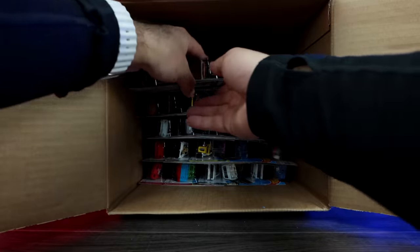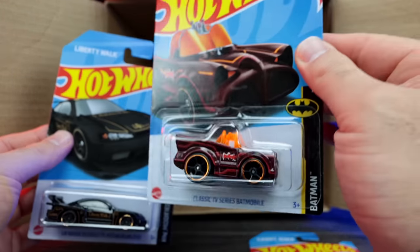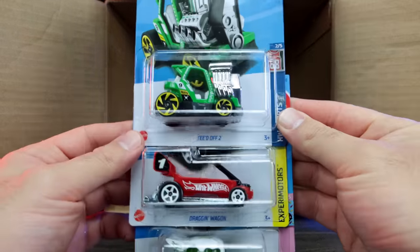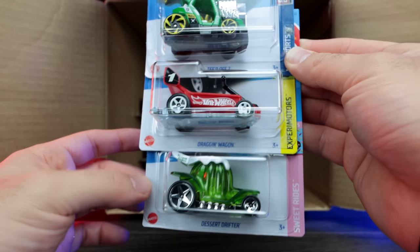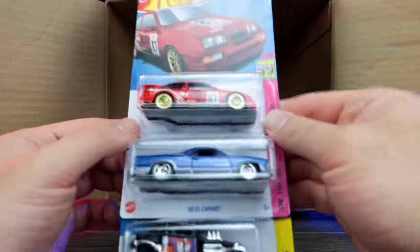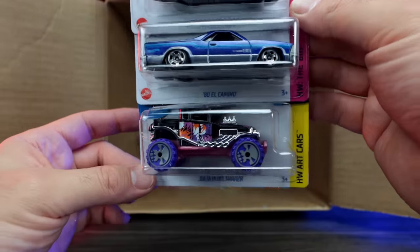We've got the HW Kit Concept and another TV series Batmobile — not a super treasure hunt, but I always check. Another S15 Nissan Silvia — very nice. We've got Teed Off in green, Dragon Wagon, and Desert Drifter. Then Track Manga, another Kit Concept, and another Corvette C7 Z06 Convertible. We've got the 87 Ford Sierra Cosworth, the 80 El Camino, and a new colorway of the Baja Bone Shaker — very cool wheels and a nice paint job on that one.